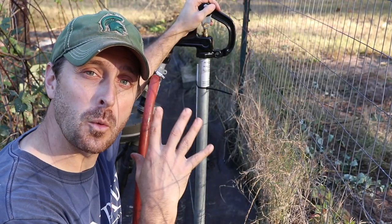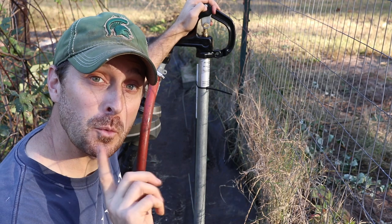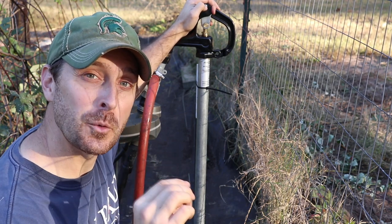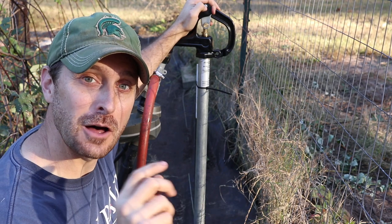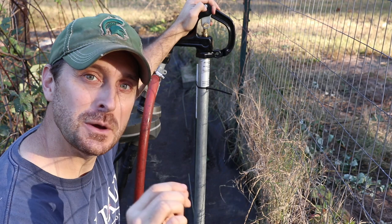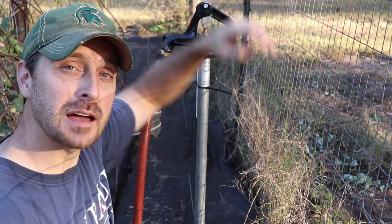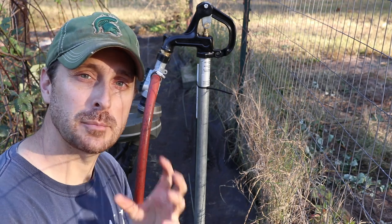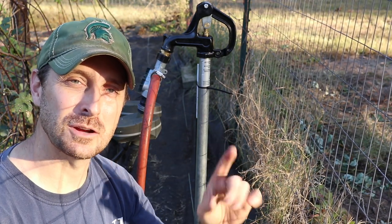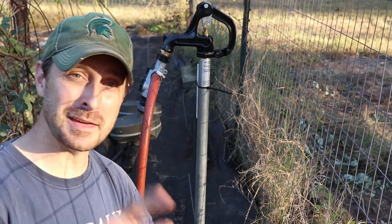That's the process for installing one of these frost or freeze-proof hydrants. Remember, the number one reason these fail is because soil and dirt gets into that weep hole, and then gets into the valve and messes up the seals. So make sure, whatever you do, keep all the dirt and soil away from that weep hole. If you have any comments, leave them in the comment section below. Now go check out this video right here, which shows you how to build a predator-resistant outdoor chicken run.